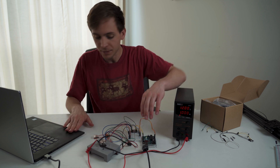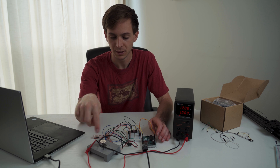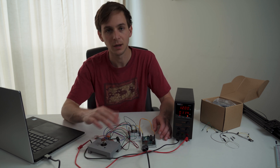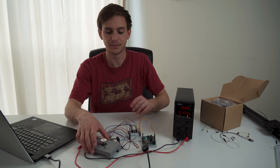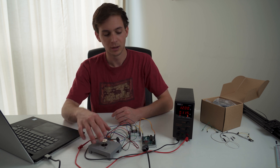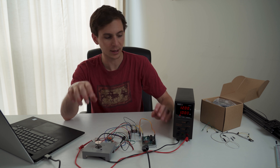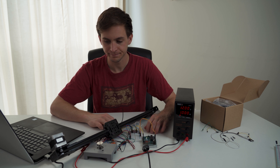I upload some code onto the Arduino — just a simple program that will spin left or spin right. It did not work. Alright, new code on the Arduino. It works! Quite noisy, but it works. We'll go with that.